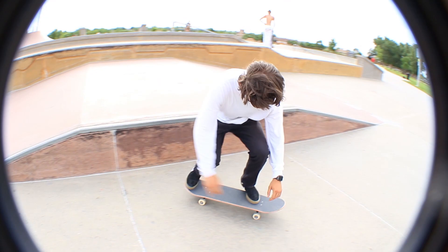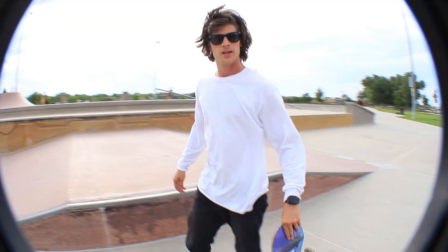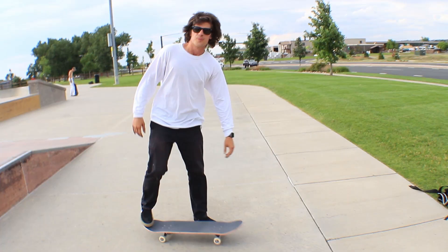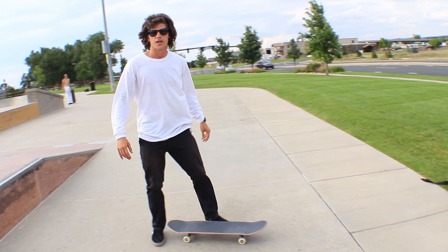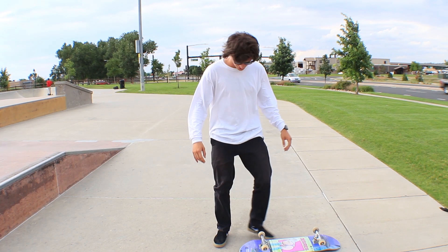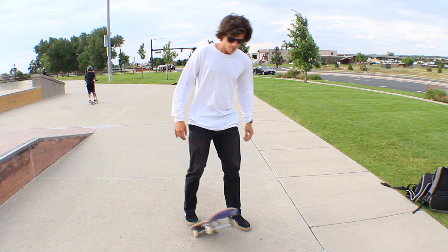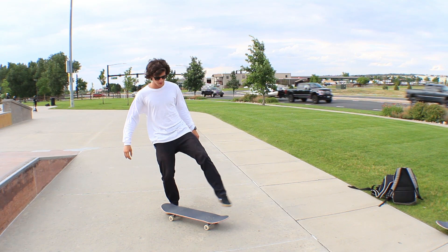Flick right in that pocket right there. Anytime you're kickflipping, you've got to have your shoulders straight and make sure you're staying with the board because you've got to get ready for the landing. A lot of times when people are trying to learn kickflips for the first time, they always end up sticking that back foot straight to the ground — you're not jumping high enough. Just like an Ollie, you're gonna be picking up that back foot, but instead of lifting that front foot straight up, you've got to flick in that pocket.